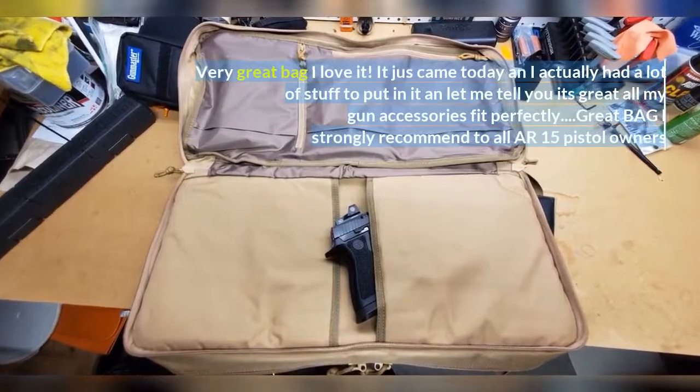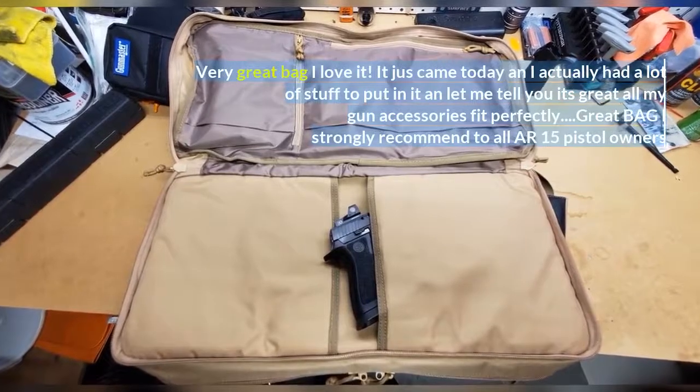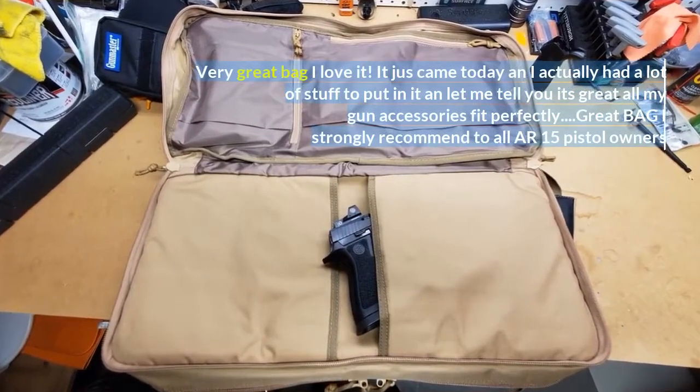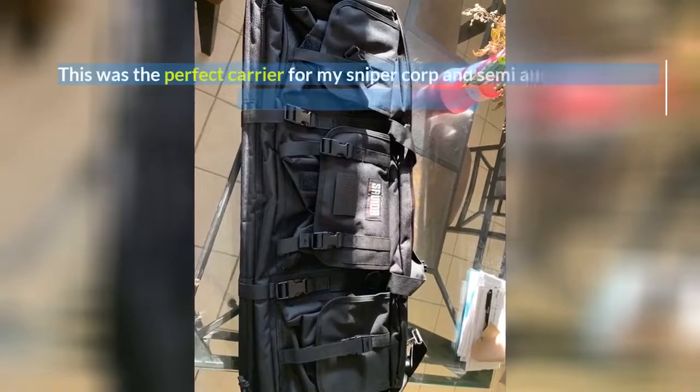It just came today and I actually had a lot of stuff to put in it — all my gun accessories fit perfectly. Great bag, I strongly recommend to all AR-15 pistol owners.